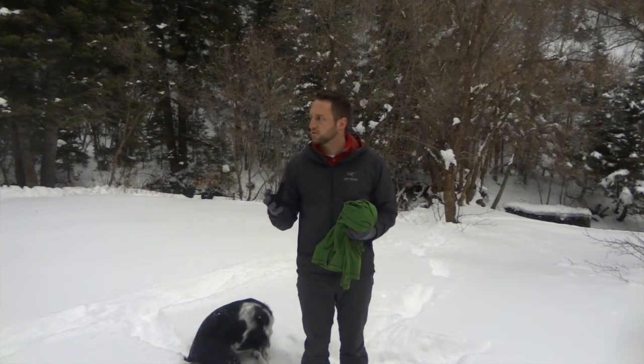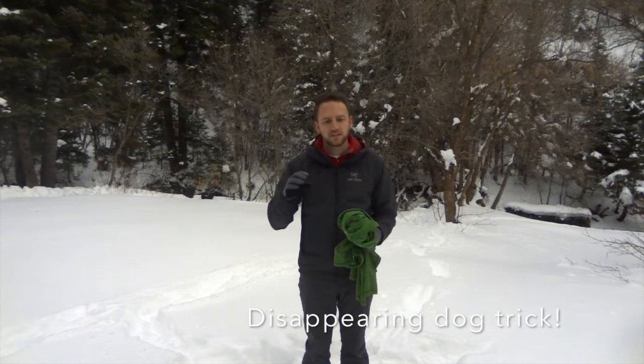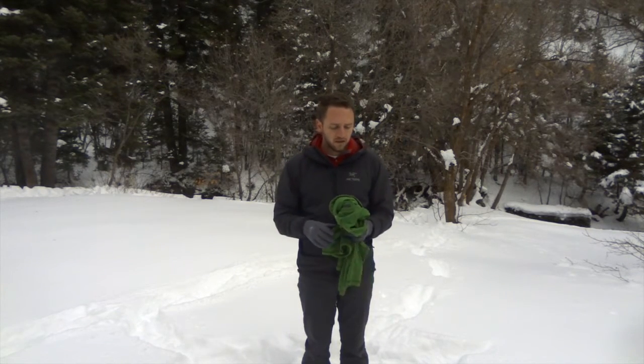Hey, what's up guys, welcome back. Devin here with Backcountry Exposure. I'm out again today doing a few different video reviews of some products that I've been really excited to share with you. What I want to talk about in this video is a base layer that I have spent a lot of time wearing.